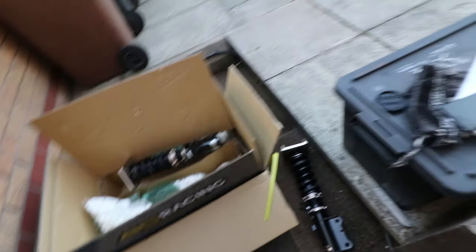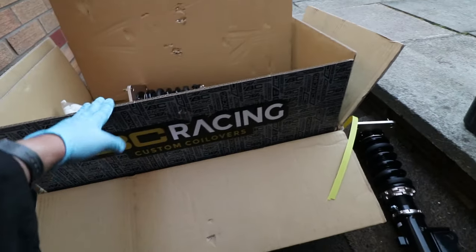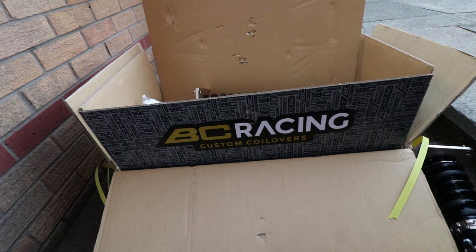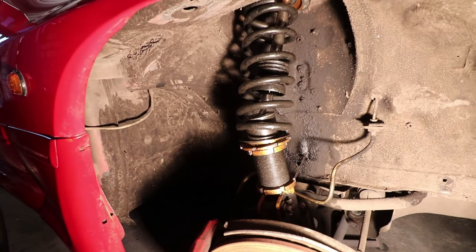I've got my shiny new BC coilovers there, with some stickers. I got these from Driftworks. It took like two weeks, actually more. I missed the last TS Drift Day because I was waiting for these.